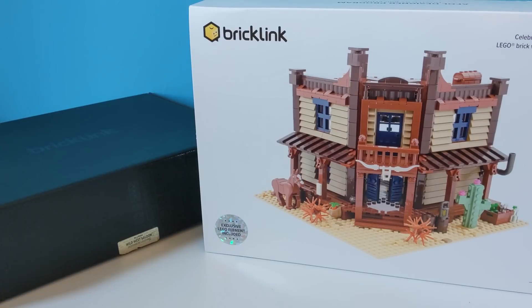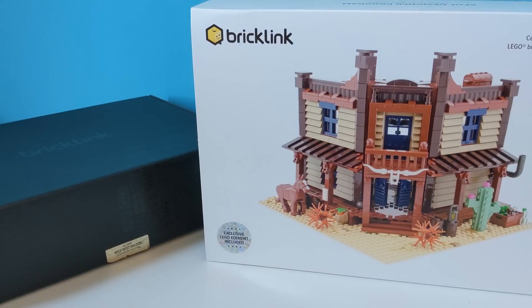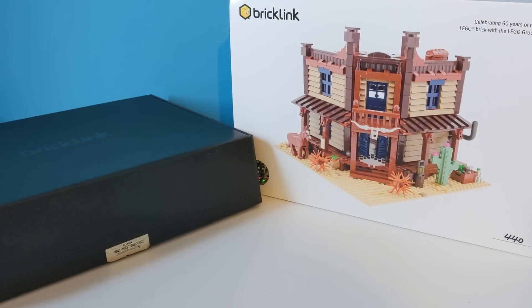I'm really excited to build this and get some minifigures in there. It doesn't come with any minifigures, sadly — you do get the horse, I believe, but I've got plenty of Western themed minifigs anyway. It's funny, because Lego seems to think that Western and the Wild West is a dead Lego theme, and yet this has been the second most supported project in the Bricklink AFL Designer program. If you'd like to see me review the Wild West Saloon from Bricklink, let me know in the comments below. Don't forget to like this video, and as always, if you haven't already, be a cowboy and hit that subscribe button. I'll see you next time — laters!